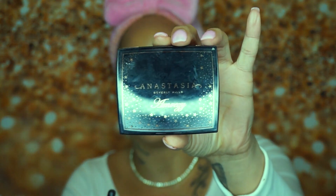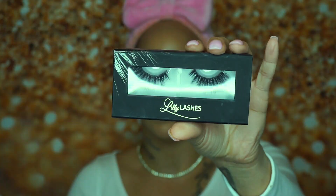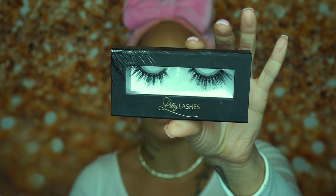We're going in with the highlighter by Anastasia Beverly Hills in the shade Breezy. Some days I like that really matte look, but other days I'm all for the highlight — I want everything to be glowing! Now let's finish off this look with some lashes. We're going to be going in with the Lily Lashes Miami Flare.